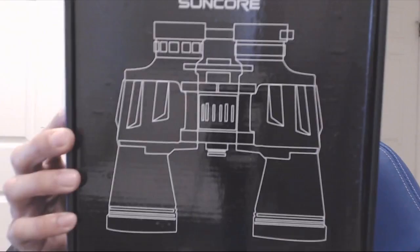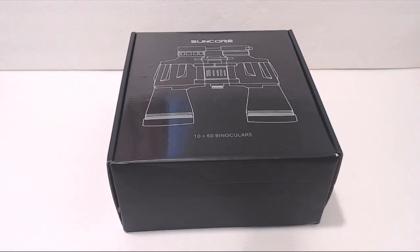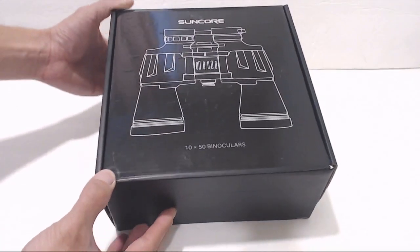Hey, how's it going guys, Phil here and this is a review for the Suncor 20x50 binoculars. One of the things that really irks me is when product packaging lists specs that don't match what's inside or the product listing where I made the purchase.